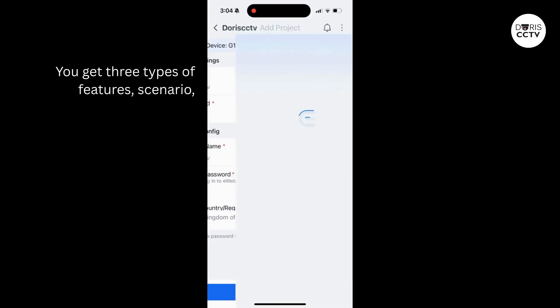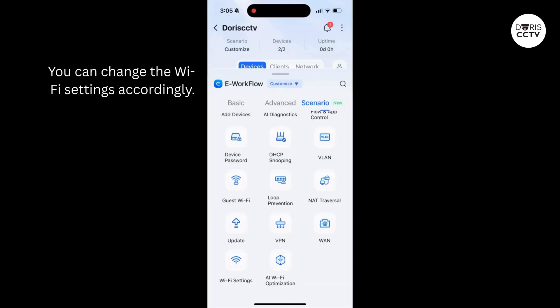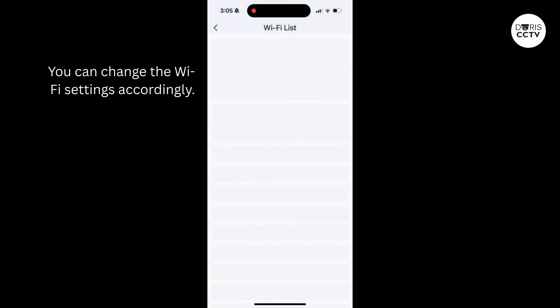You get three types of features: scenario, advanced, and basic. You can change the Wi-Fi settings accordingly.